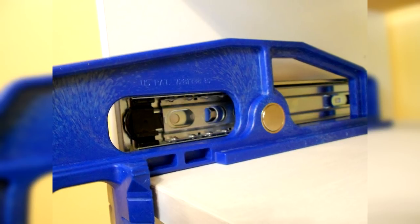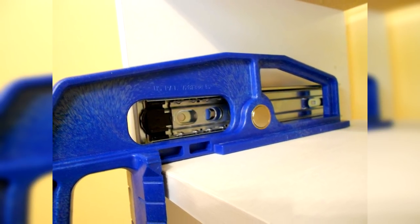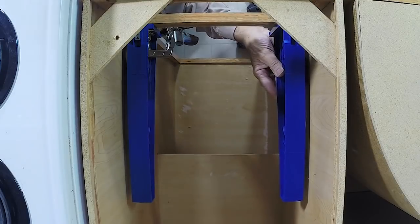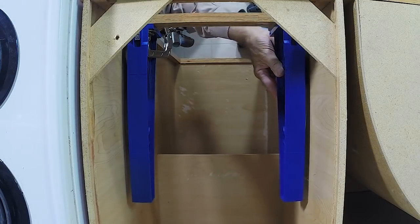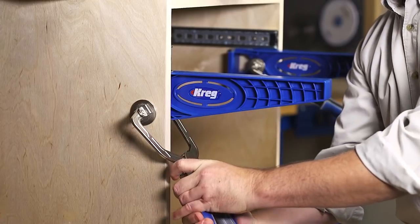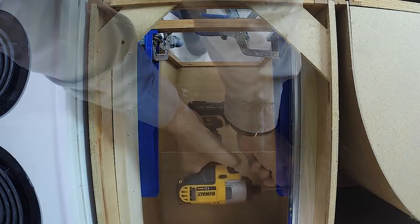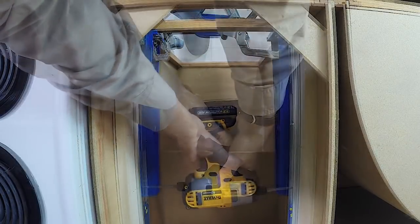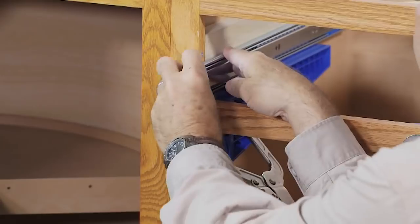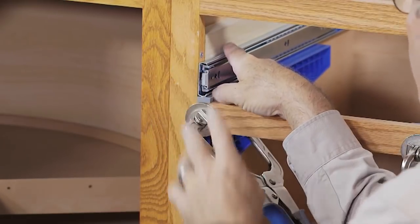Now the drawer is installed with no leveling required, which previously used to take 90% of the entire process. The installation of the drawers will be immediately clean, easy to open and close with an accuracy of a millimeter. The jig will not slip and will not change the level after fixing. It is an ideal tool for self-assembly of furniture and for specialists.